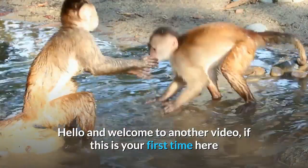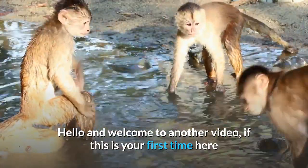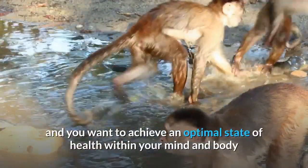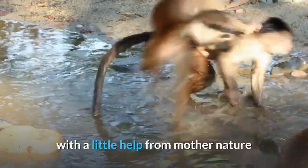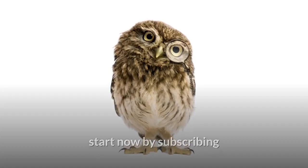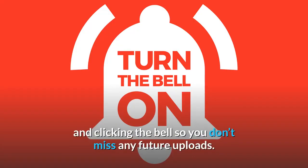Hello and welcome to another video. If this is your first time here and you want to achieve an optimal state of health within your mind and body with a little help from Mother Nature, start now by subscribing and clicking the bell so you don't miss any future uploads.